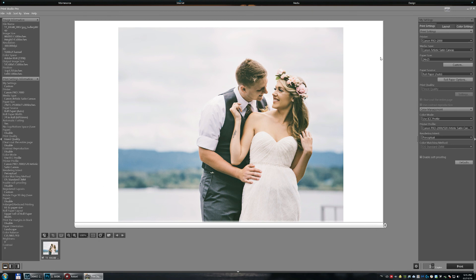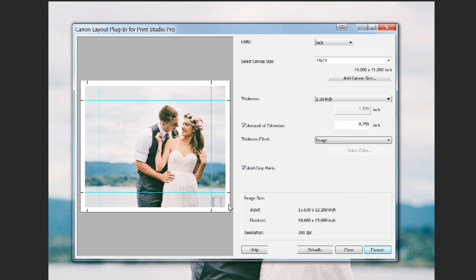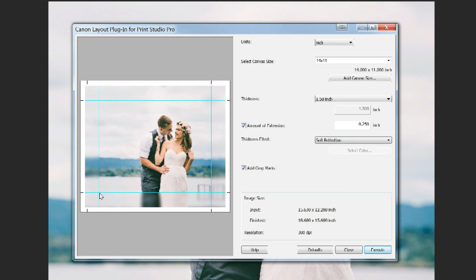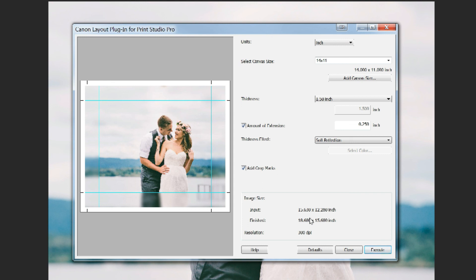Here's a little bonus: go back to Canon Layout Plugin for Print Studio Pro and you can add crop marks, which are very useful especially if you're printing with soft reflection. In that case you'll need to position your canvas very precisely when wrapping it around the frame, and the crop marks will help you. Note that once you add crop marks, your output size will change, so write down this new size to use in the next plugin.